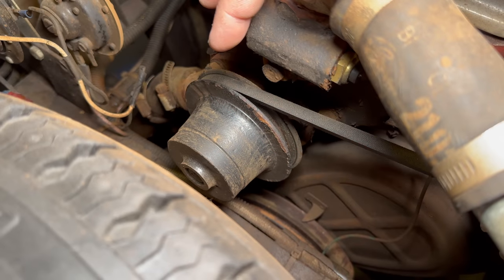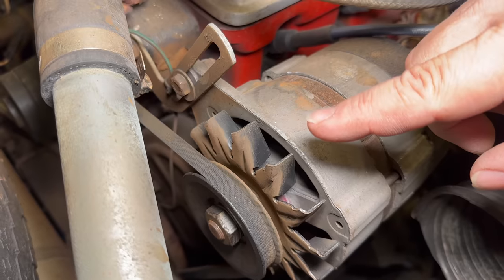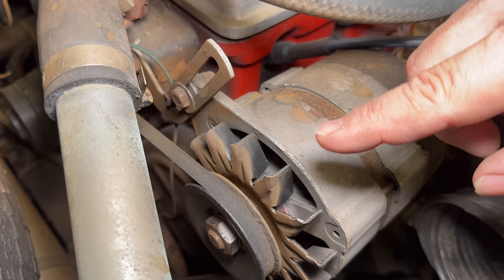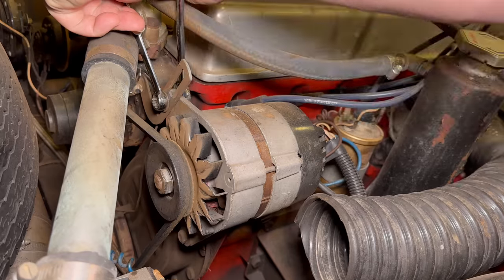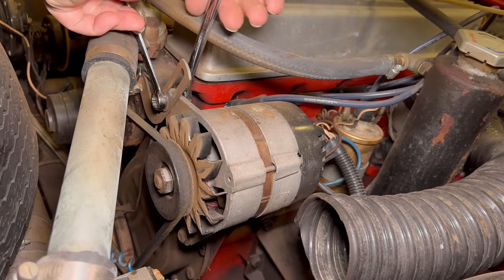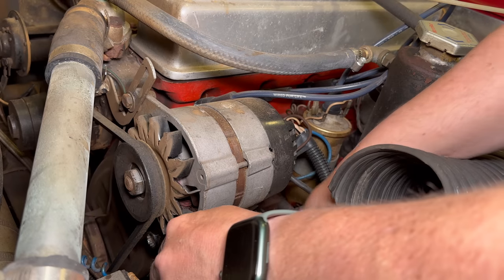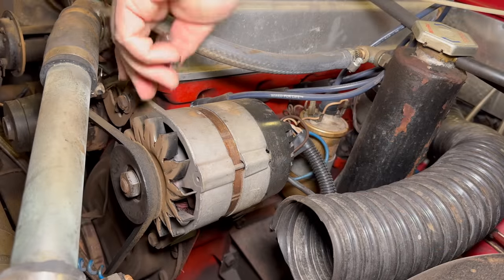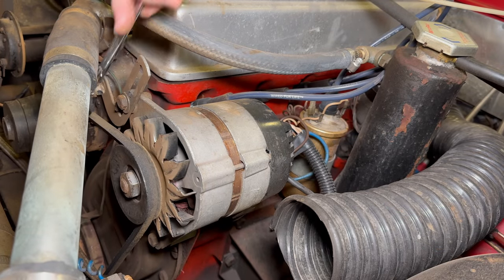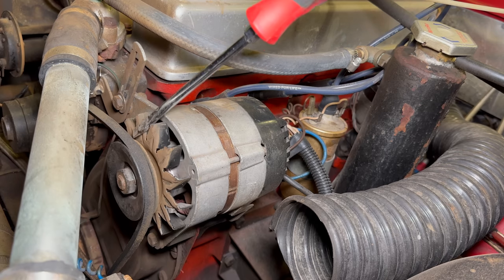Here's the water pump, but to loosen this belt so I can get it off I'll have to loosen up the alternator to release the tension first. The alternator is loosened as much as it can because it's hitting the block now, so I'm going to pry the belt off.